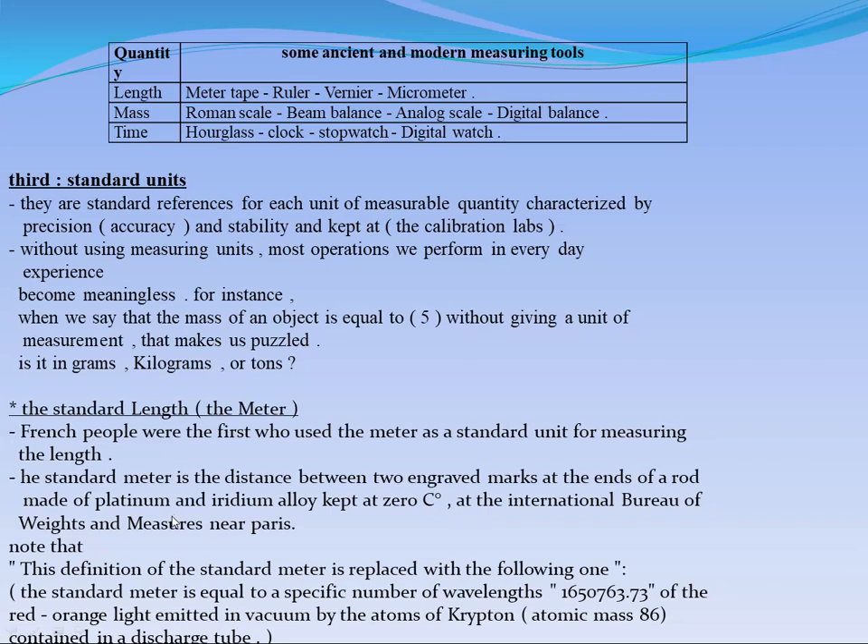The standard meter is the distance between two engraved marks at the ends of a rod made of platinum and iridium alloy, kept at zero Celsius. It is kept at zero Celsius because if the temperature increases, the solid expands, and the distance between the two engraved marks will change. So we need to keep this distance constant, and it is kept in an international bureau.